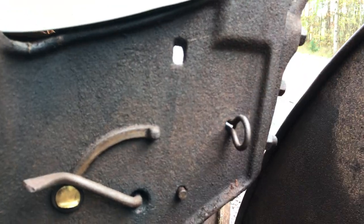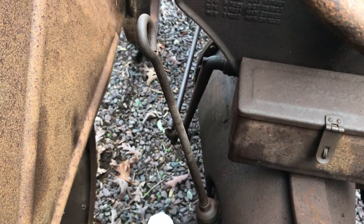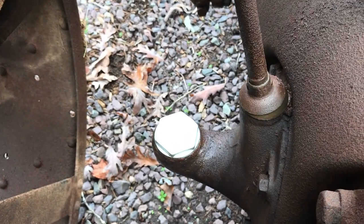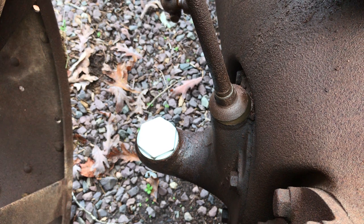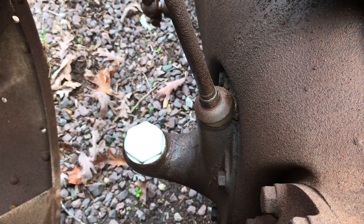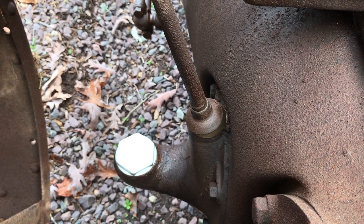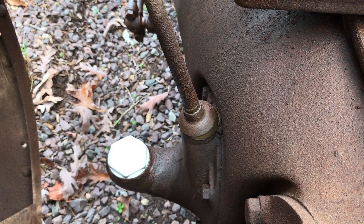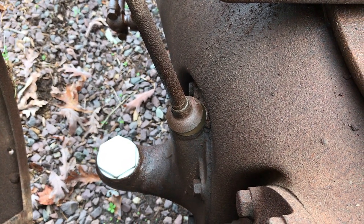This rod over here just operates the choke. Clutch pedal. It's a three-speed transmission — three forward, one reverse. This little cap down here is where you fill the transmission and rear-end fluid. It takes Mobile 600W super cylinder oil — about three and three-quarters gallons goes into the rear-end. So in your modern vehicle you're using either 30 or 20 weight oil; this takes 600 weight.